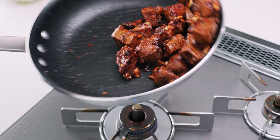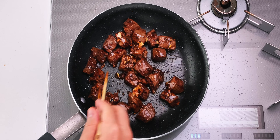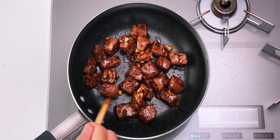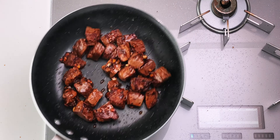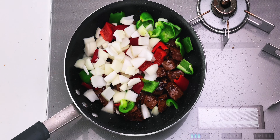Now I'm going to toss this around and see what we've got. I think I want a little more char on the steak, so I'm going to let this go for a bit longer. Now that's what I was looking for — let's get the vegetables in there.